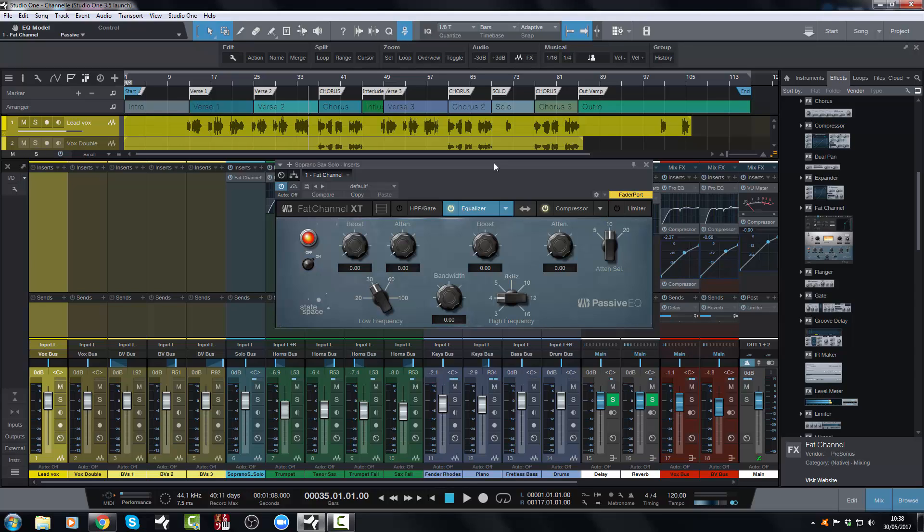One of the big things about this is that you now have access to vintage style EQ and vintage style compression, which is something I have wanted for Studio One for a very long time. The only other way you could get vintage EQ and compression into Studio One is by third party plug-ins such as the Slate Digital Bundle or one of the Waves bundles.